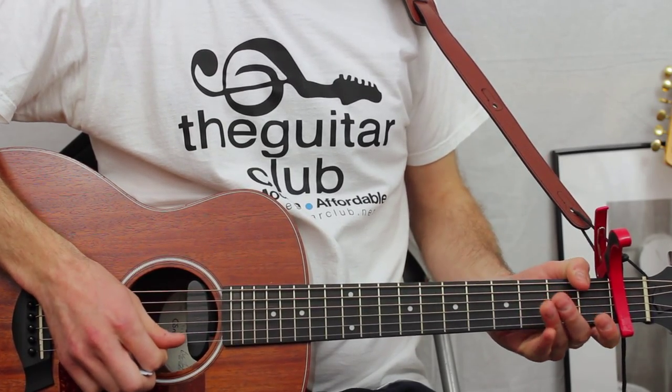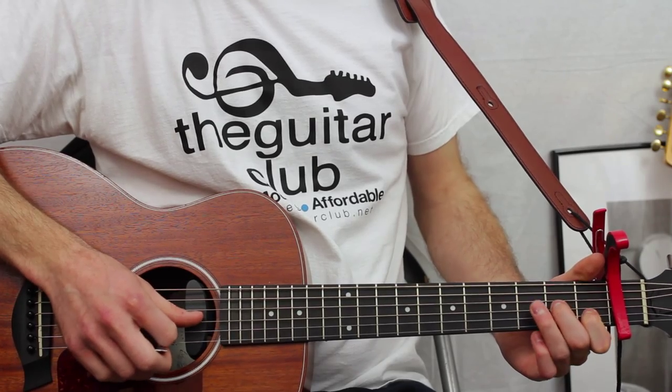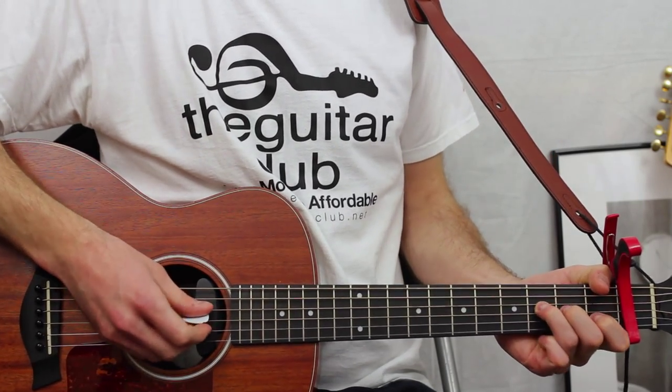Let me show you a simple version of F. It's going to be an open first, one on the second, two on the third, three on the fourth, and you play only the strings that you're pressing down on.